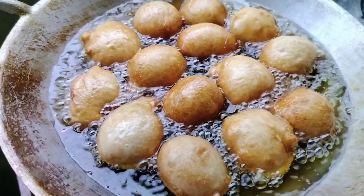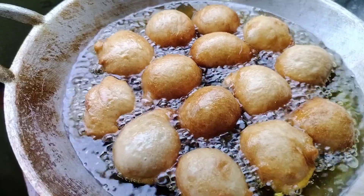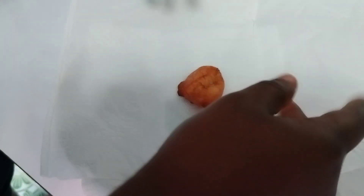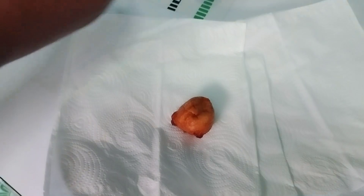Okay, here it is. I'm going to open it — it's a bit hot. I'm going to use a tissue to do that because it's so hot. Let's see how the inside looks.